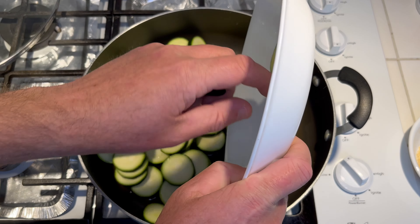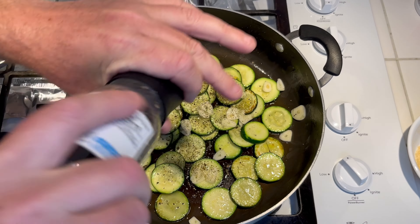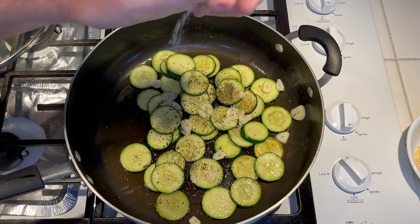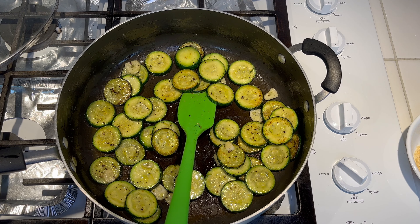Add the Italian seasoning as well — that's kind of optional. We'll also add a little bit of salt and black pepper, some fresh ground black pepper. Let it keep cooking until the zucchini is tender. We've been about eight minutes now — go ahead and give it a little taste. We'll definitely need to add a little more salt.